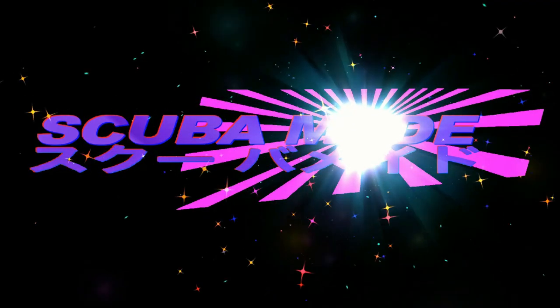Welcome to the ScubaMade YouTube channel. Hey guys, welcome back to the channel. Sorry, it's been a little while since I made a video, but I'm trying to get it done more. I've been a bit busy. If you can see behind me, I've got a new car here.